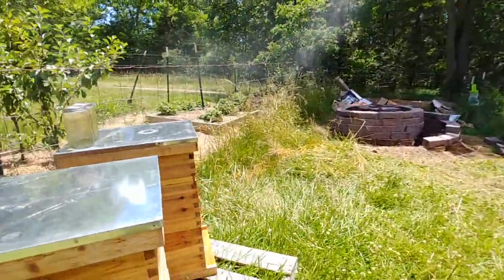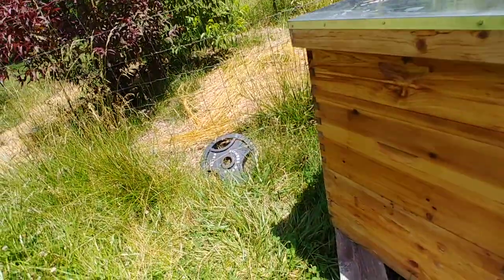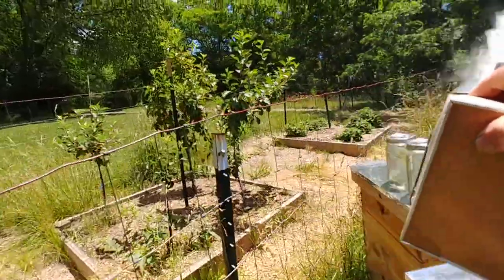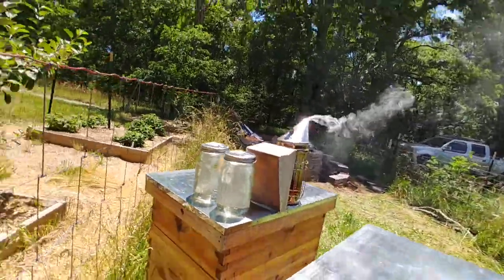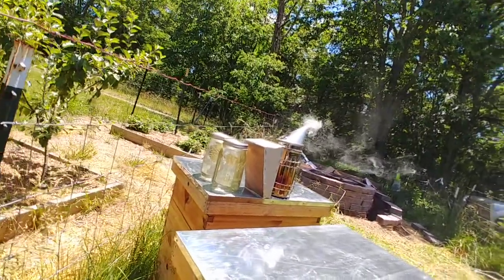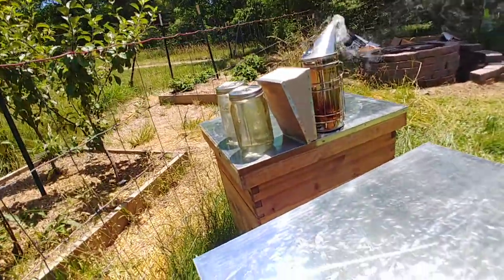I've got my smoker going pretty good now. I'm going to put a little bit of smoke in front so that they know that I'm here — doesn't have to be a lot. Then I put the smoker on the hive next to me. I've got my hive tools in my pocket, and I lift off the top cover.